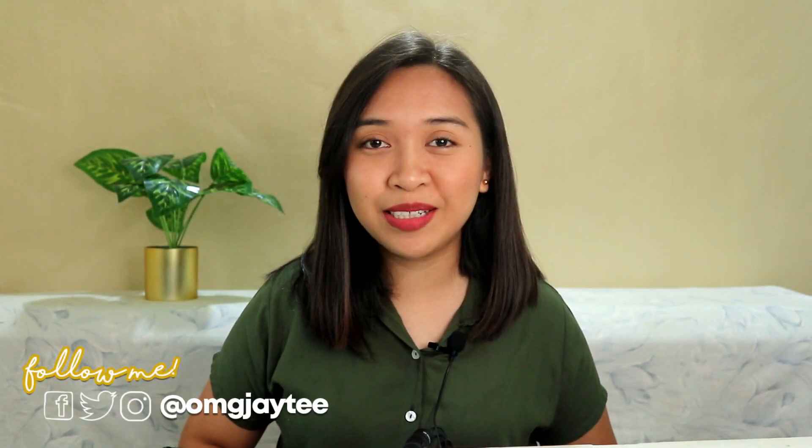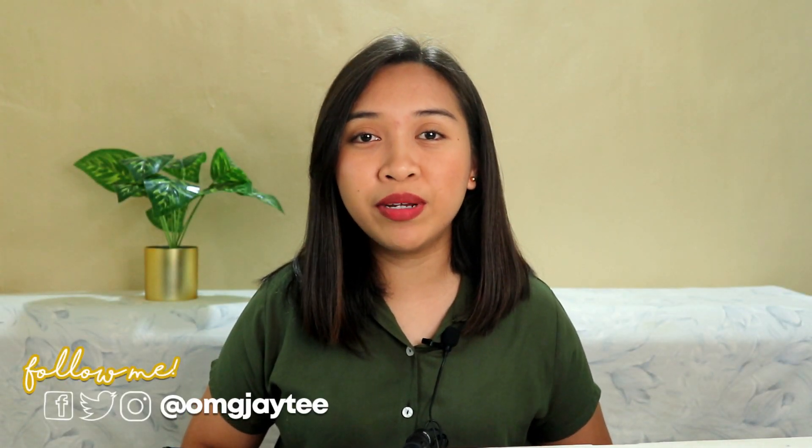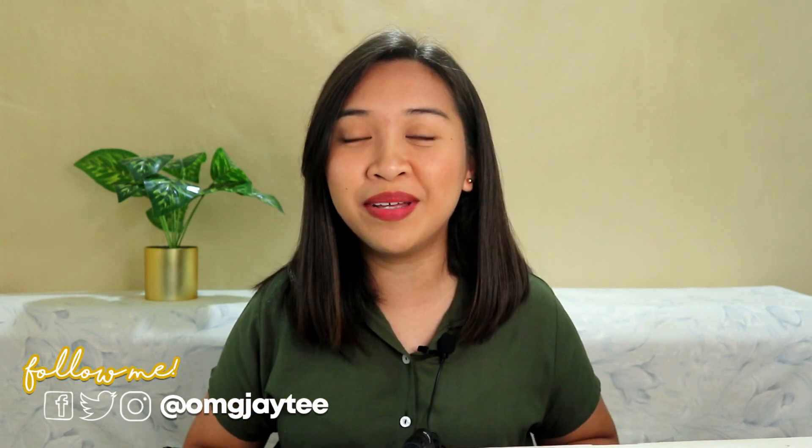Hey guys, what's up? It's me, JT, and welcome back to my channel. So for today's video, I'll be reviewing a new microphone — it's here, covered in my bag. Let's see what the performance of this microphone is like. Is it okay for a vlog? Is it okay for a cover? So if you want to know more about this microphone, just keep on watching.